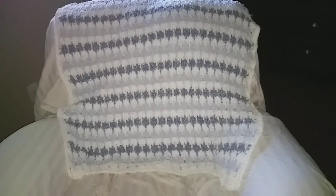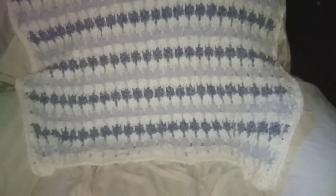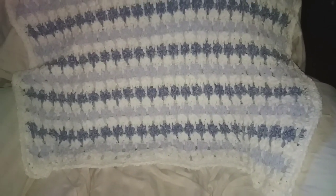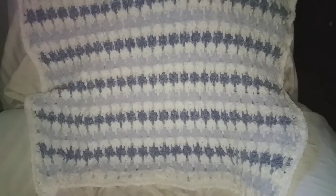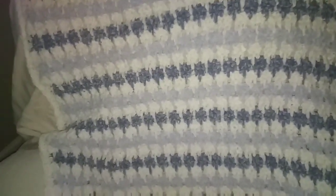The blankie is all done! It didn't come out exactly as I had planned, but at least it's done. I didn't get to use the fuzzy yarn like I wanted because the white fuzzy yarn was a different white tone from the white velvet yarn — they were two different white tones and so they would have clashed.